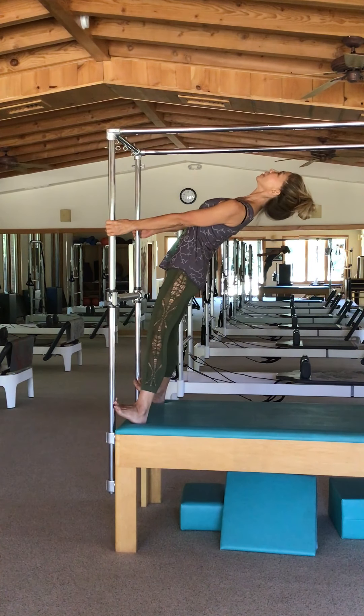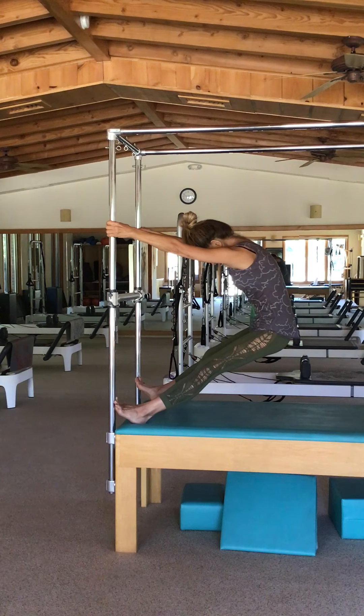Inhale, lifting the breastbone toward the ceiling and arc back. Be aware of your neck.